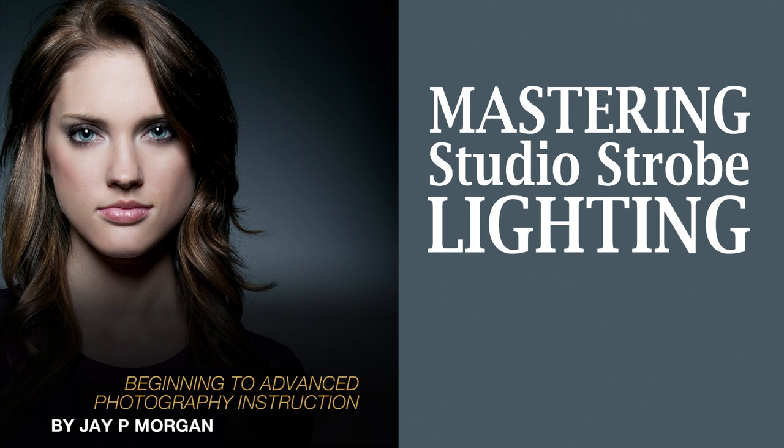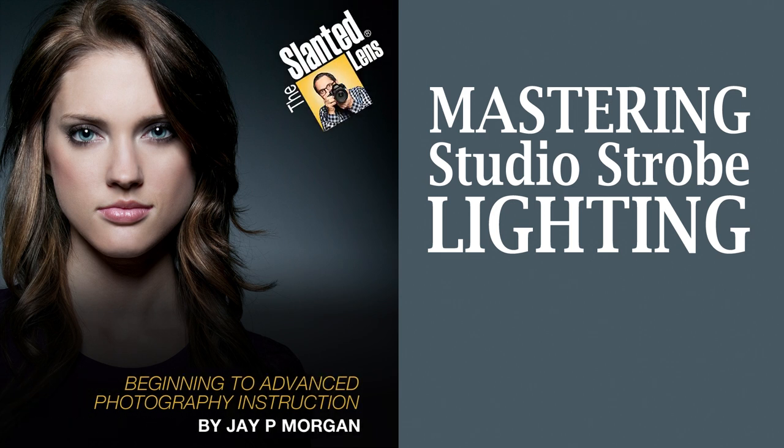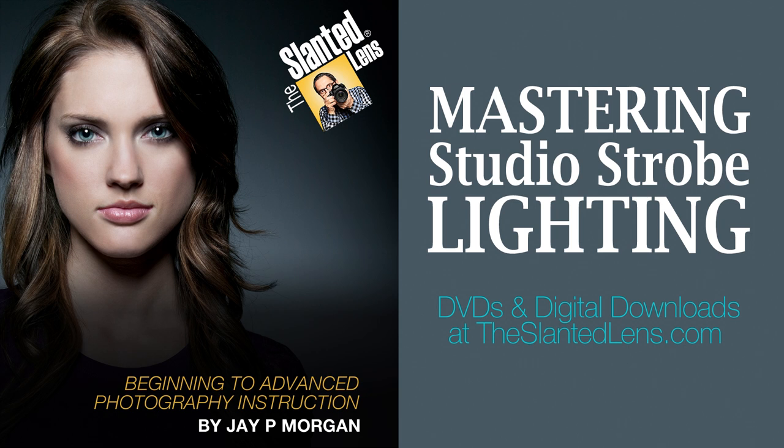Our Mastering Studio Strobes download was put together to help you overcome the fears people have getting into the world of strobes. It's going to answer the question of what strobes should I buy and what's best for me. It'll help you understand how to sync them, what modifiers you should purchase, and all the questions you need to know to move comfortably into the world of strobes. Go to theslinelands.com — you can download it today.